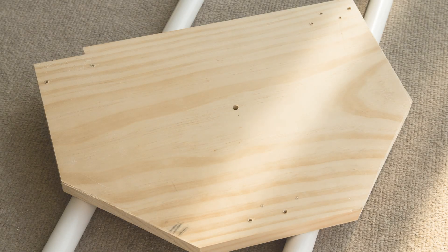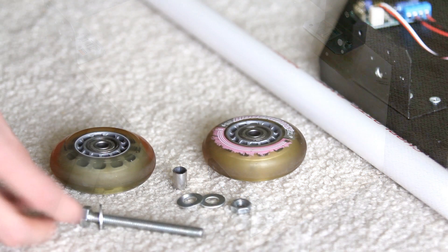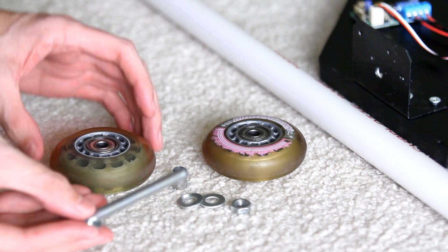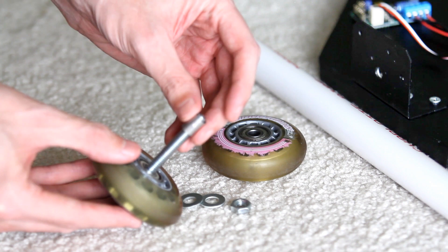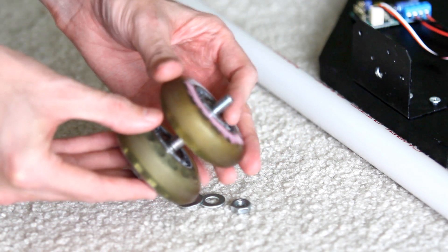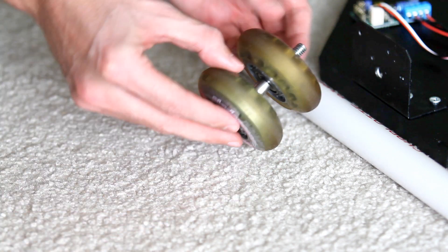I cut a board to shape and put my brackets on it, and this is how I assembled the skate wheels on the brackets to fit some PVC tracks. As you can probably tell, I felt the need to paint the platform and brackets black before I put it all together. The spacer between the wheels is just a piece of steel tubing that I cut to fit, but plastic or brass would have worked too.